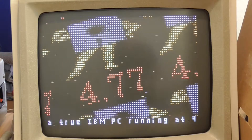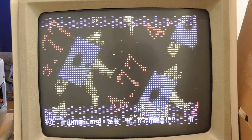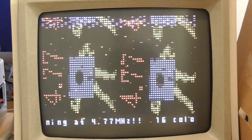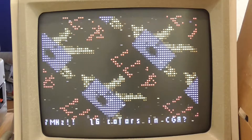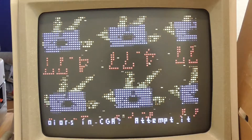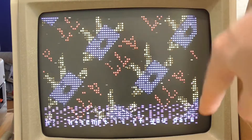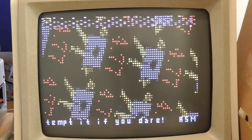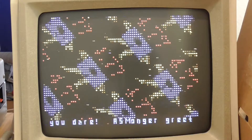It turns out that in that mode on an original CGA card — which this machine has — you'll get snow if you write to the video memory at the same time it's trying to read to update the screen. In order to avoid that you would have to wait until it was in horizontal or vertical retrace before doing any updates, and of course that would slow things down dramatically.